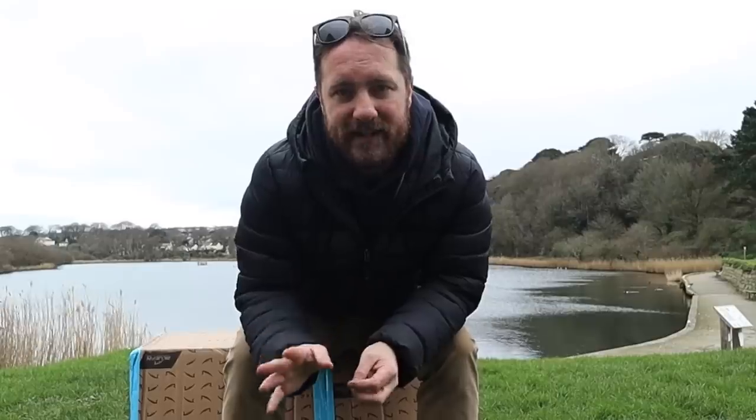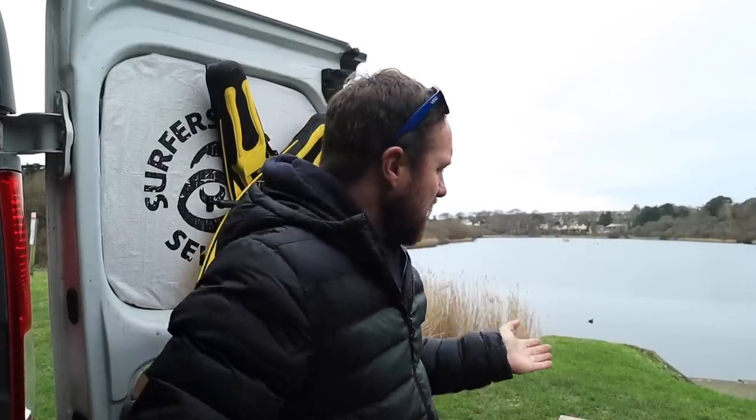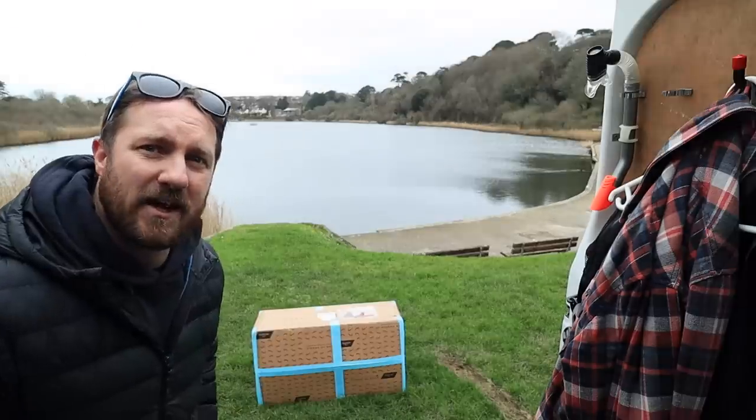The people over at Bluefin Stand Up Paddle Boards have sent me this for free, and I'm actually going to give it away to one of you. I already have a paddle board, so they wanted to send me another one. They're not paying me for this, but they have sent it for free. I figured, what can I do with a second paddle board? I've looked it up on their website - this is worth a lot more than the one I paid for. I decided it would be better to give it to one of you, and I'll explain at the end of the video how you can enter. But first, I think we should get it open.